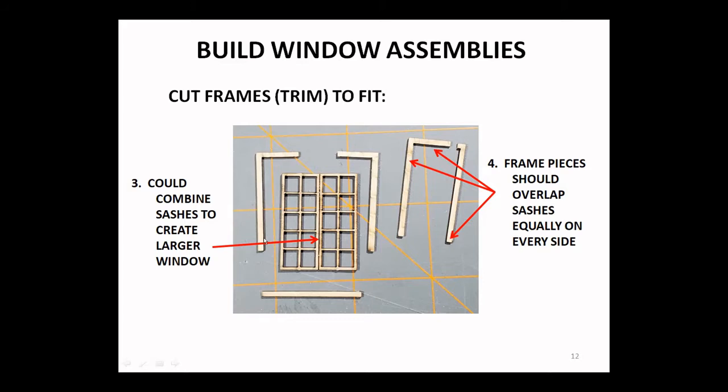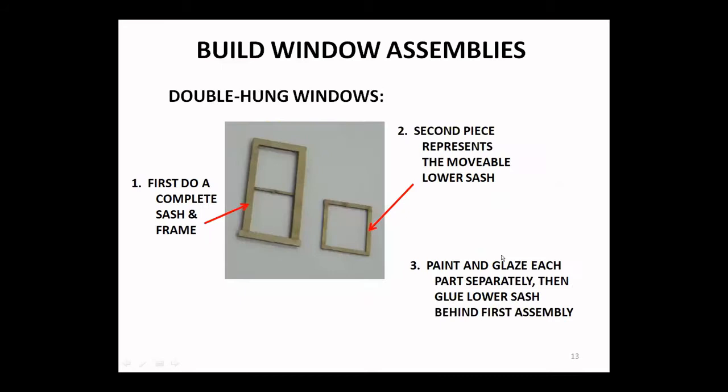Here's just another option for combining sashes to create a larger window. For double-hung windows, you'd want to make up a complete sash and frame assembly first, then use a piece of sash from another part of the kit materials — that creates the movable lower sash. If you paint each of these separately and glaze them, you can then glue that lower sash behind the first assembly, allowing you to do a partially opened window, which is a neat effect.